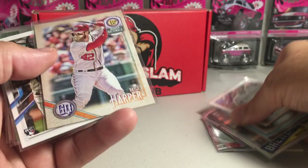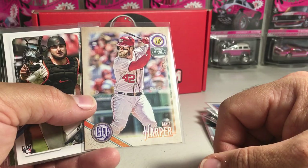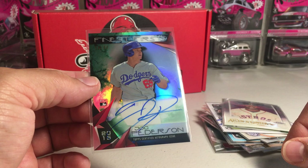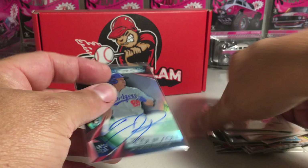The Bryce Harper Jackie Robinson Day variation, Joey Bart rookie, this awesome Mike Trout Topps Finest insert, Jordan Alvarez Topps Allen Ginter Chrome rookie, and a Jock Pederson on-card auto rookie — green, out of 99 — a Finest first from 2015 Topps Finest.